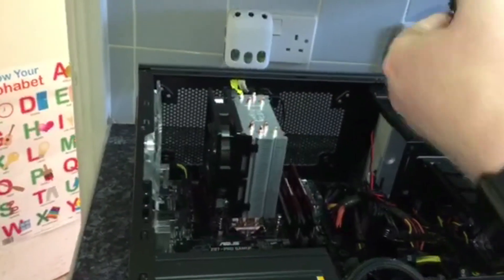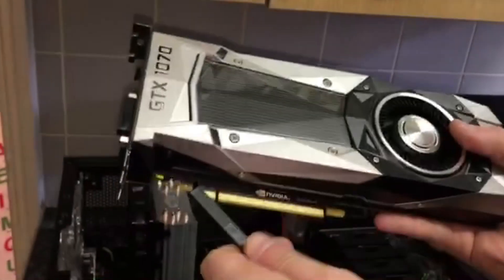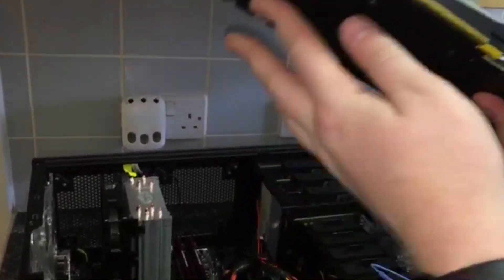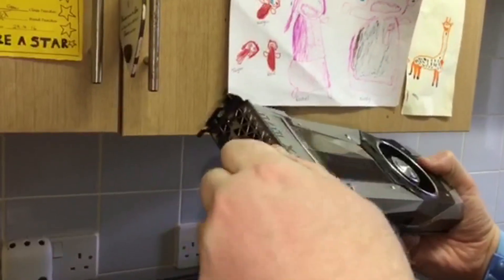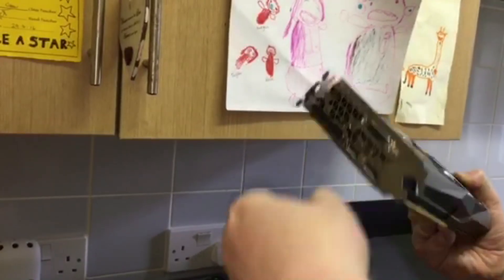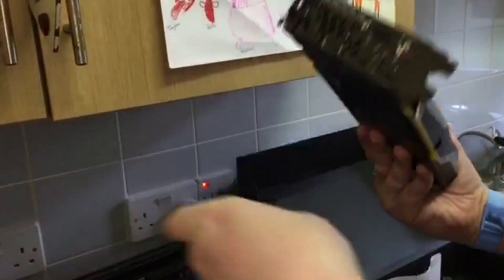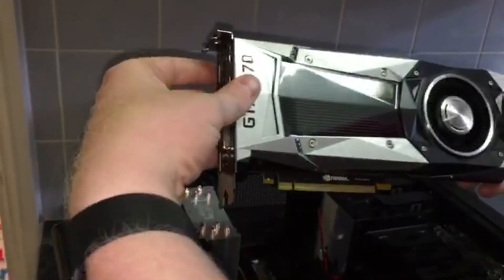Before you put your graphics card in, you have to make sure to take the safety connector off. There are also two HDMI slots. I bought my graphics card from Scan and it comes with a warranty — you pay £12 extra and if you break it or kill it during installation, they replace it free of charge.